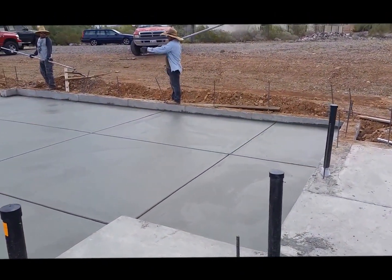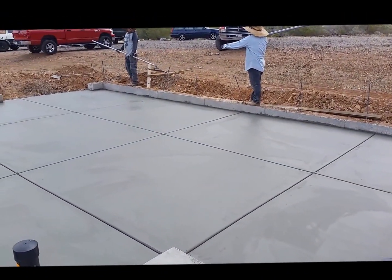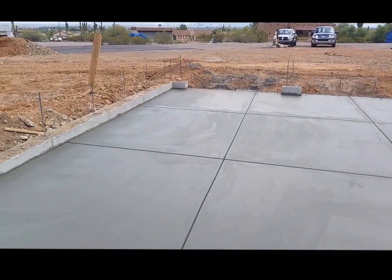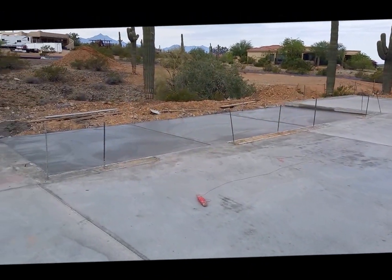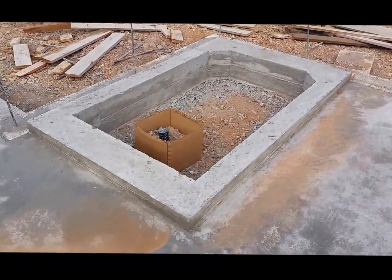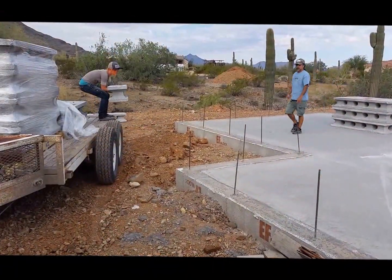We back-poured the garage and the porch and patio today; they're just finishing it up now. There's a back patio here. This is the sunken shower after they got it stripped — they got it all poured out.